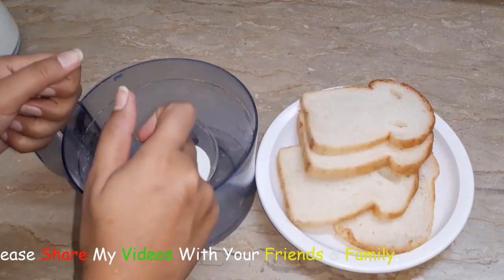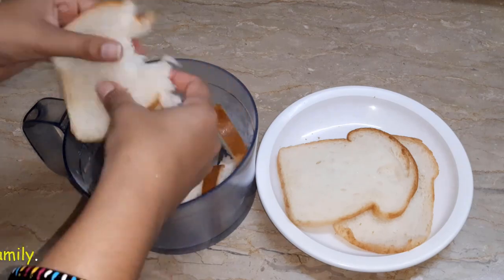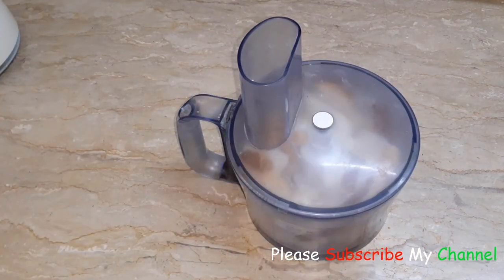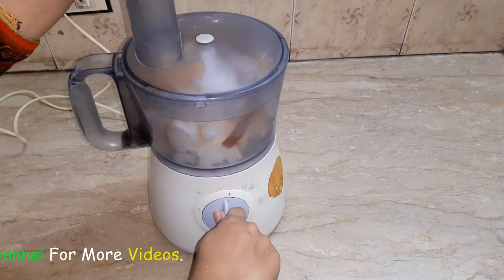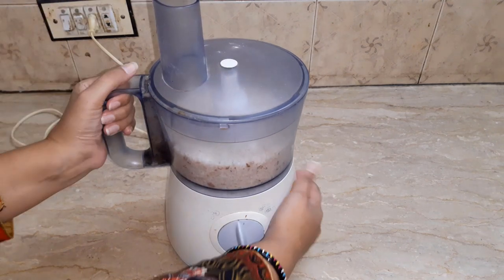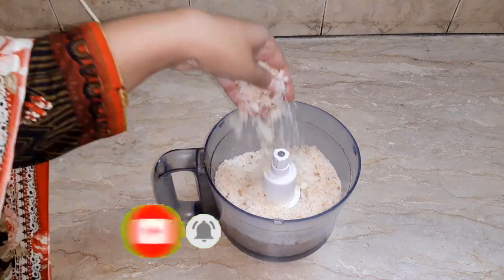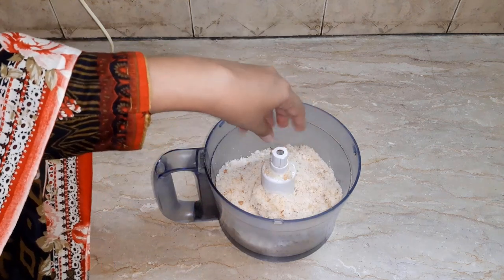We will cut the bread into the chopper and make it into pieces. Now we will chop it in the chopper. The bread is chopped — I will show you.